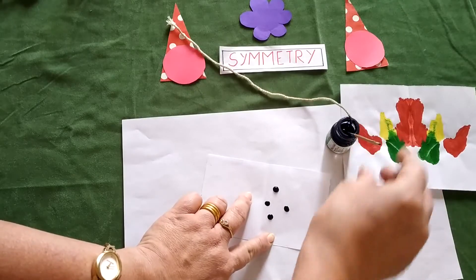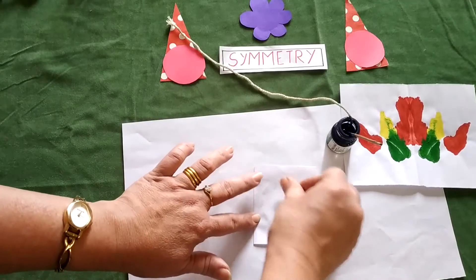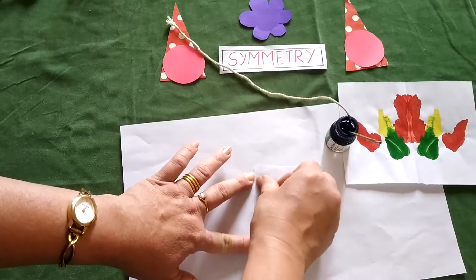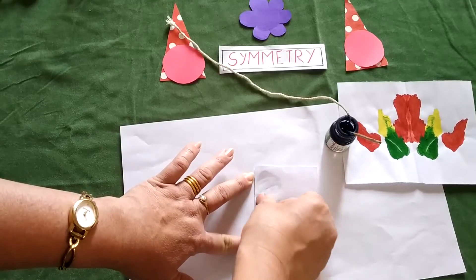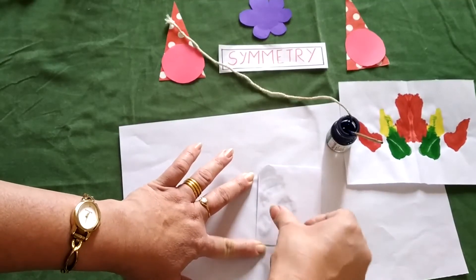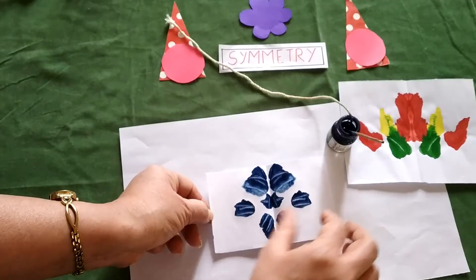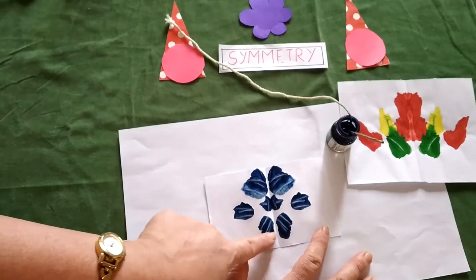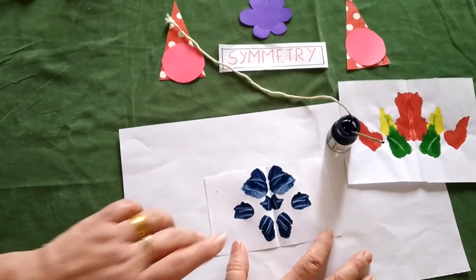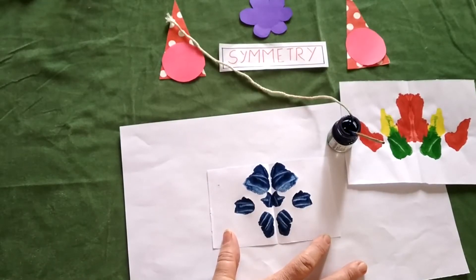I am using only one color but you can use different colors. Now just fold it and spread it the way you want — you can use your nails to spread so that you will get different figures. The way you put the dot and spread, you will get the figures. Open it and you will see a symmetrical figure on both sides. The shades you get are because of spreading with nails. You can stick this in your notebook — this is one way we can get symmetrical figures.